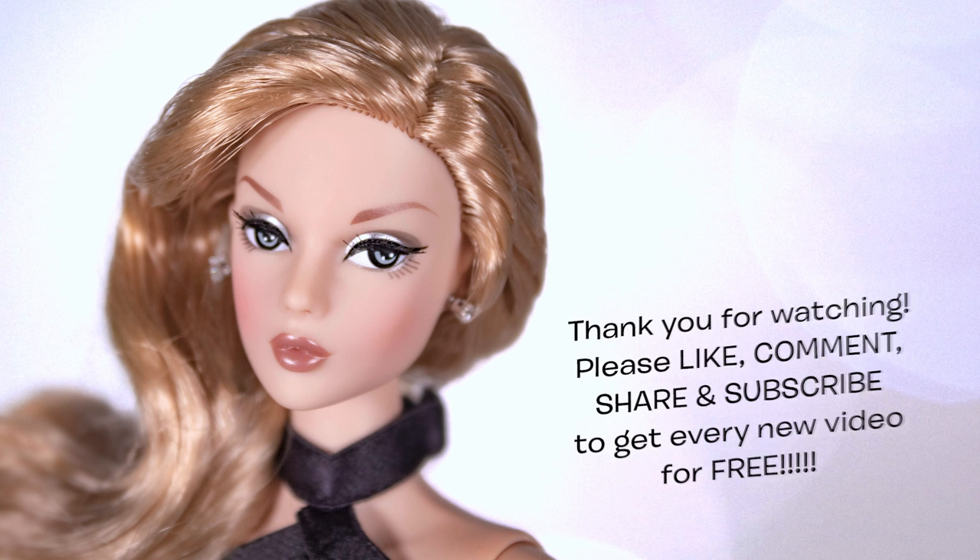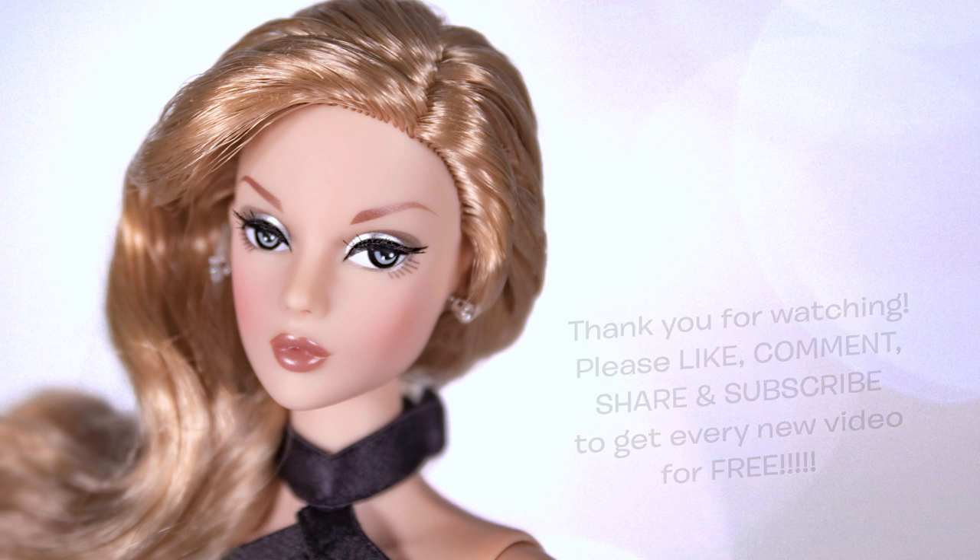I really hope you guys enjoyed this unboxing of Mizzy Beach Grove. Thank you very much for watching. Like, comment, share and subscribe. Don't forget to ring the bell to be notified of new videos every week. Stay safe — I'll see you guys again very soon. Bye for now.